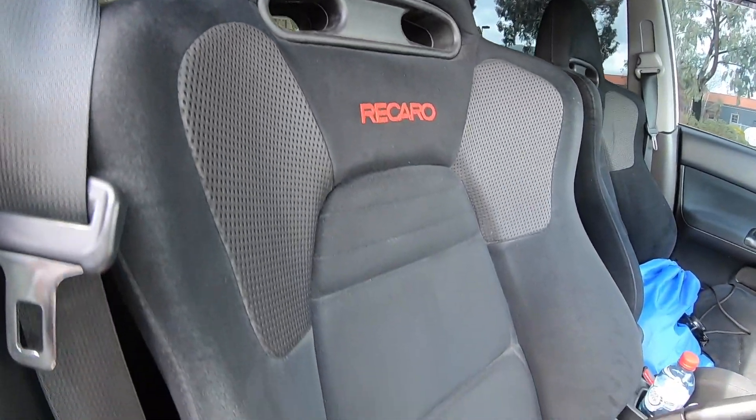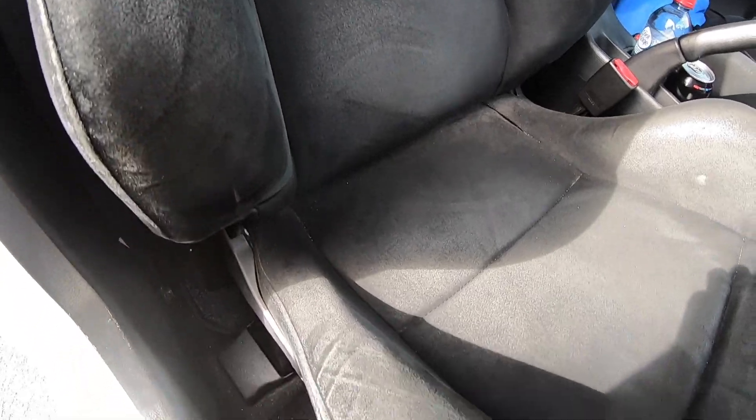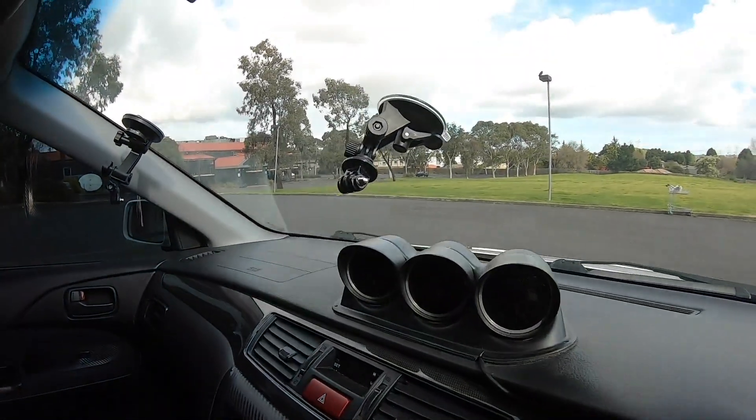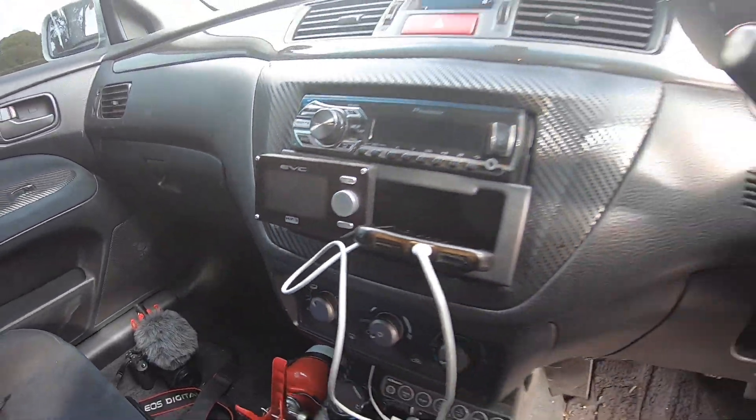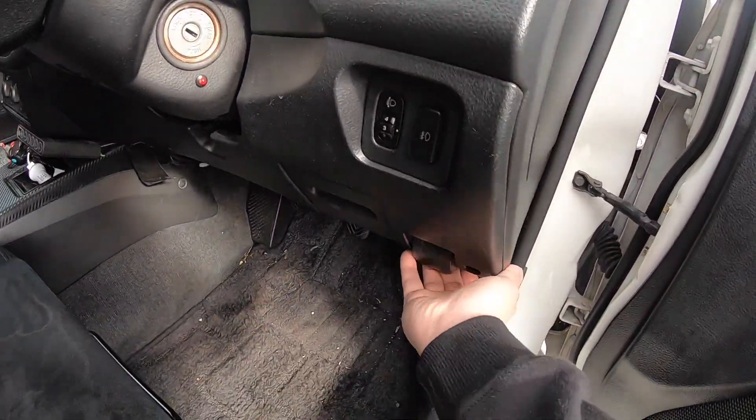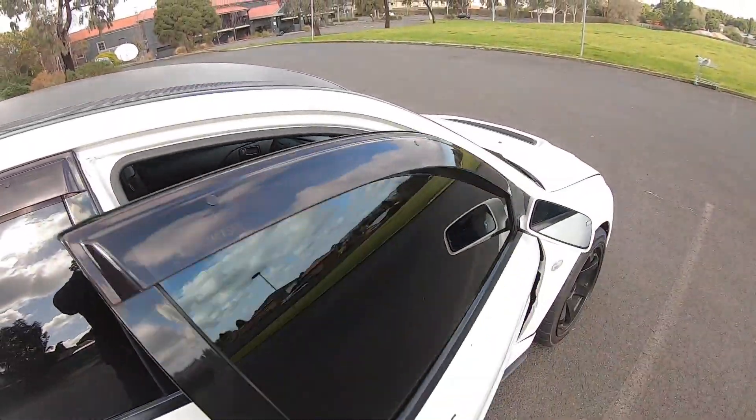Pretty much standard interior, still in pretty good condition because I never drive it. I've just got a couple of gauges, this controller — and we'll have a look at the engine bay.